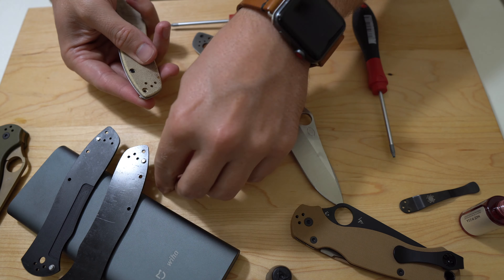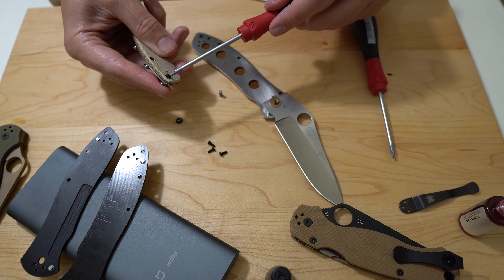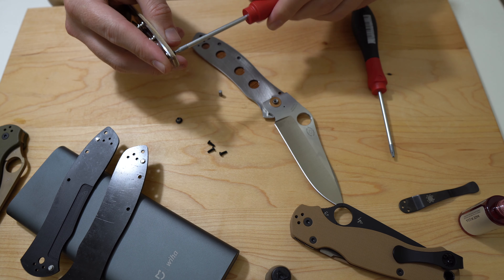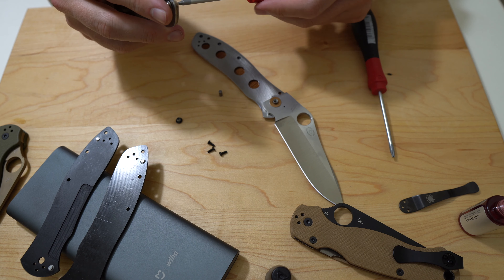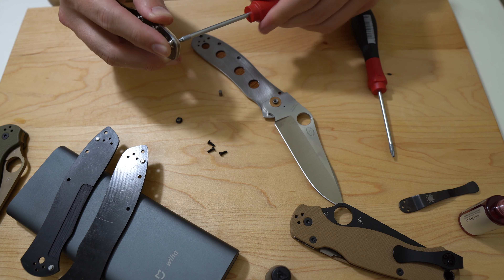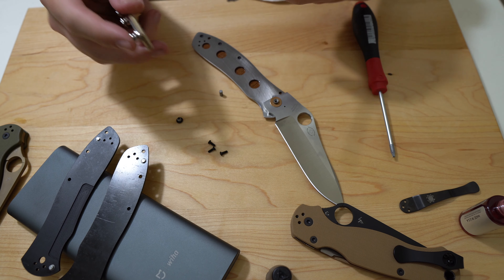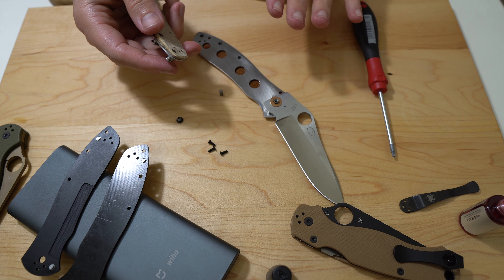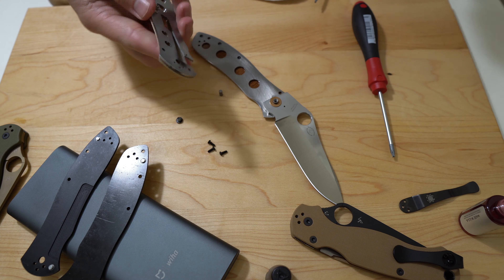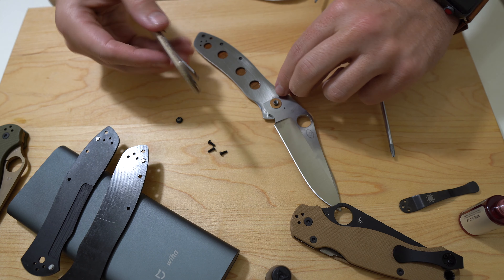In a perfect world, if I was just doing a scale swap and didn't want to get into all that greasy, lubed-up stuff that was in there, I would not have fully disassembled this knife. I would have just taken the show-side scale off first, left everything else intact on the knife, pulled just the scale off, and then swapped that onto the knife and gone from there.